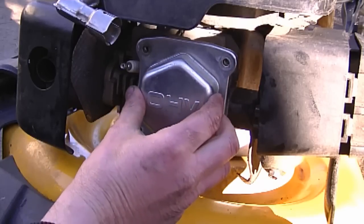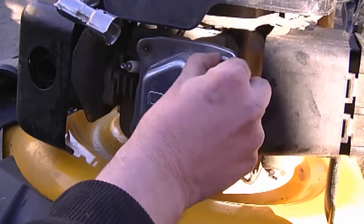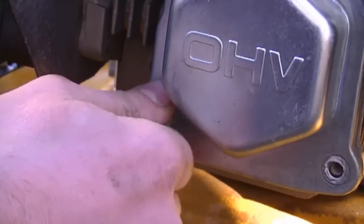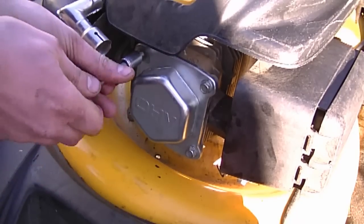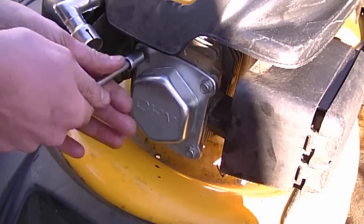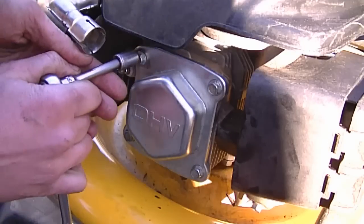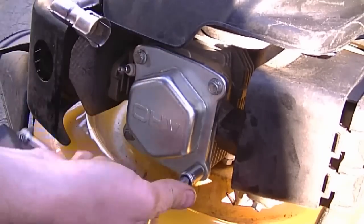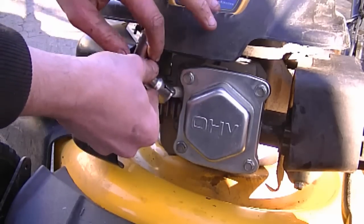I'm going to put the cover back on — make sure the OHV label is facing the correct direction. I'm snugging the bolts now. I don't have the exact torque specs, but just use common sense and don't over-tighten. It needs to be a bit tight but not too much. The important thing is to tighten the cover evenly — start at one end and then criss-cross. Make sure to put the spark plug boot back on.